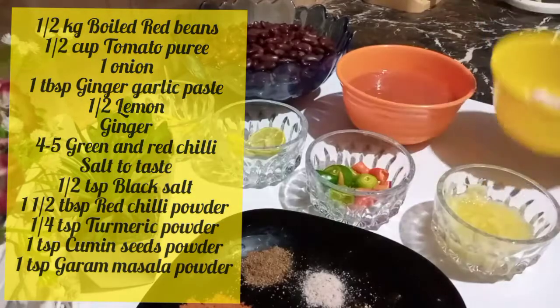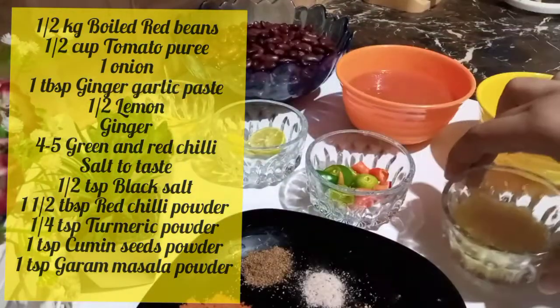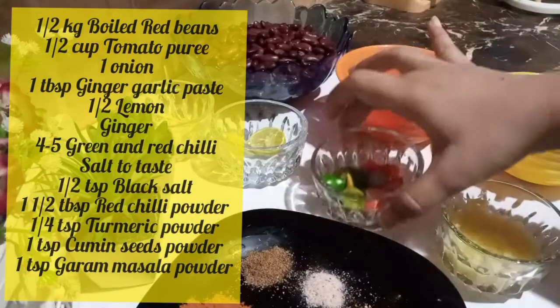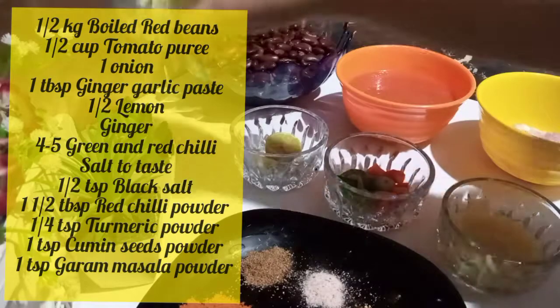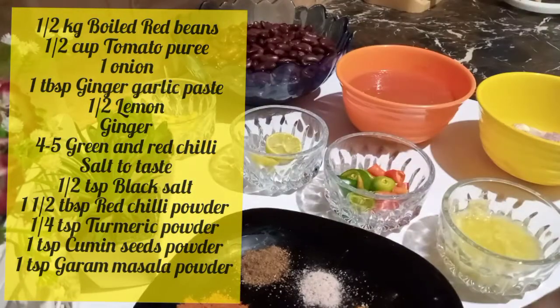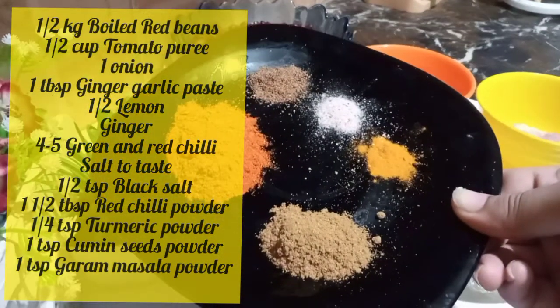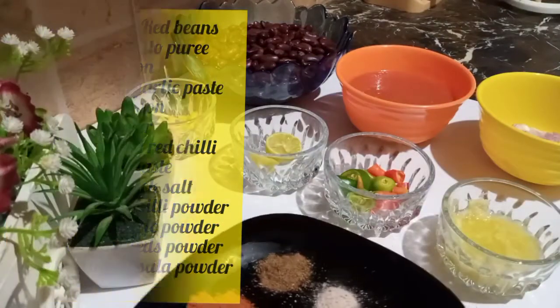For this, I am going to add 1 piece of paste, 1 tablespoon paste, and half a lemon. I am going to add 1 teaspoon of olive oil, then 2 teaspoons of olive oil, and black salt.